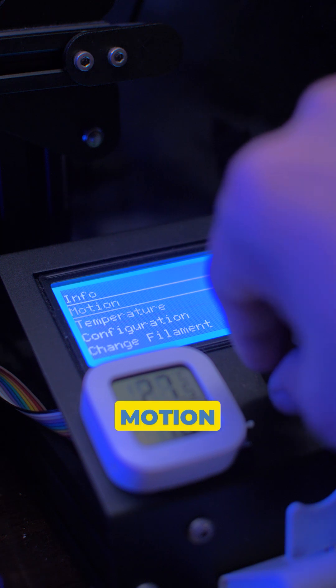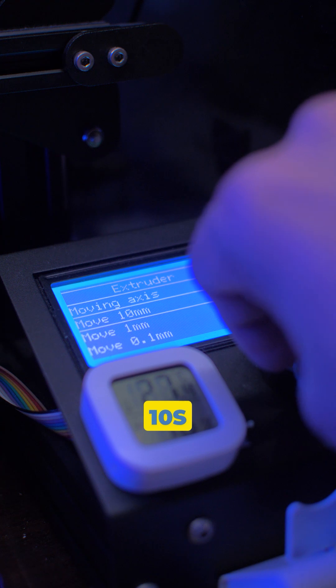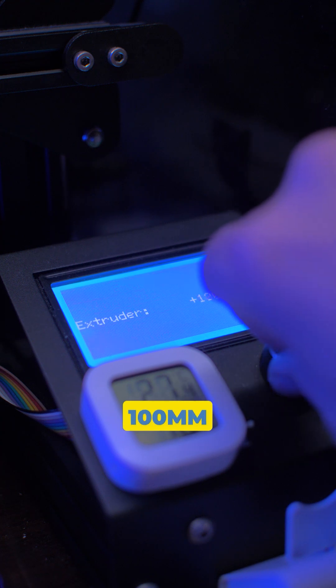Now go to Settings, Motion, Moving Axis, Extruder. Choose Move by Tens, and then input 100mm.